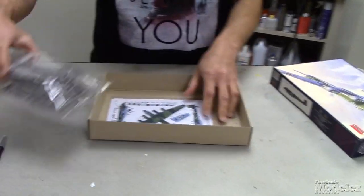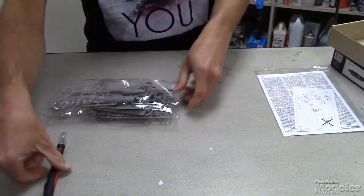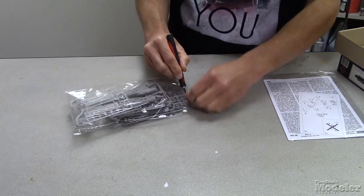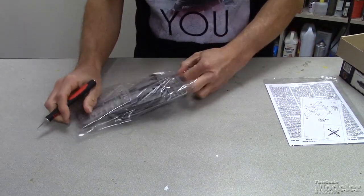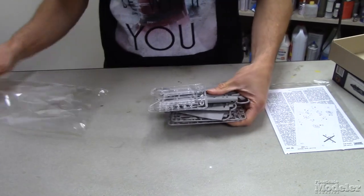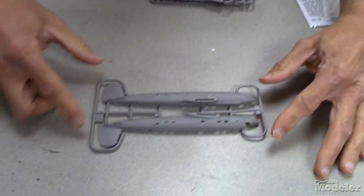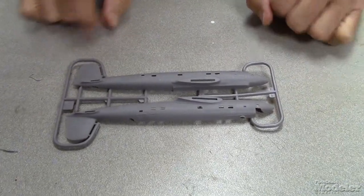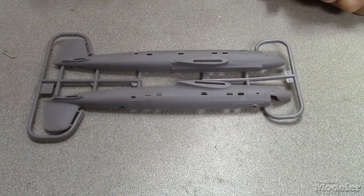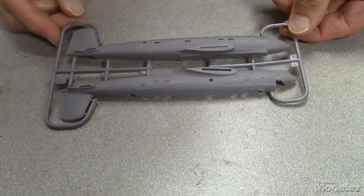It's a fairly big plane even in 1/144 scale. We have a bag of parts. It's more tearing than cutting at this point — we really need to put a new blade in here. There we have the Condor fuselage halves. Very typical big square tail, nice streamlined fuselage. And you can see there's some fine surface detail there.